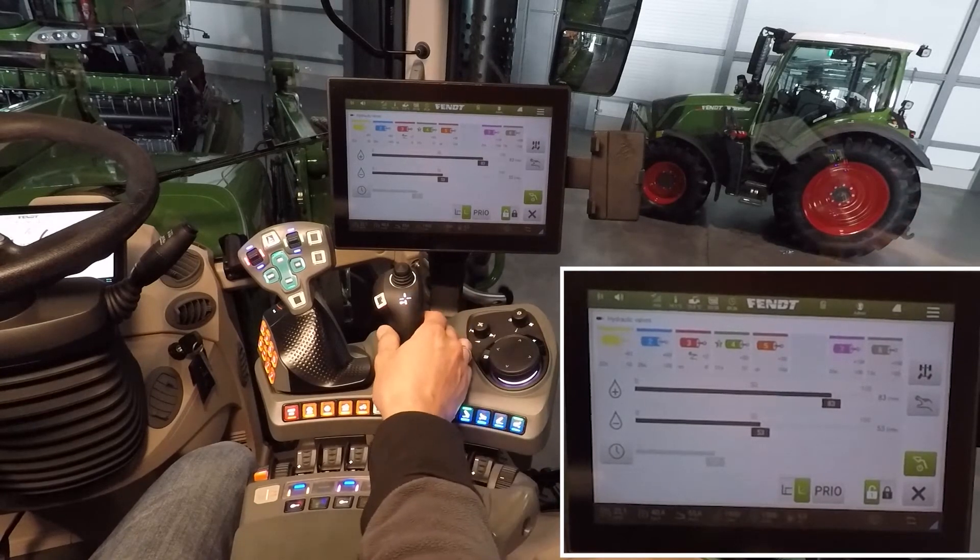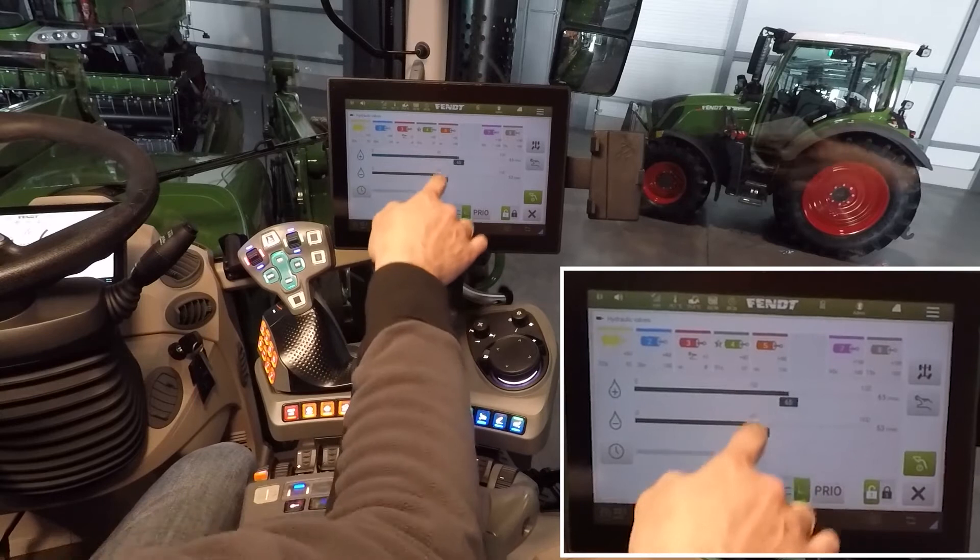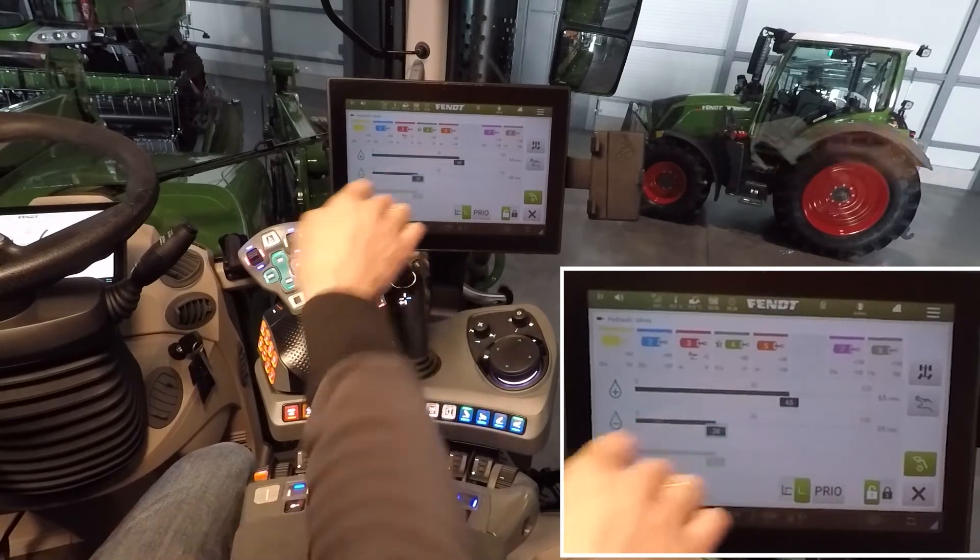That means you can use your valve, or you can set, for example, the volume here in the terminal.